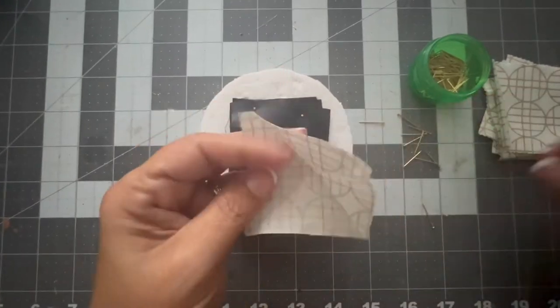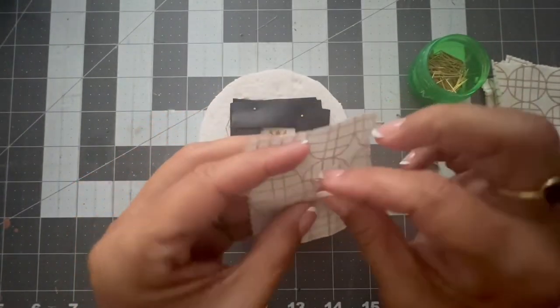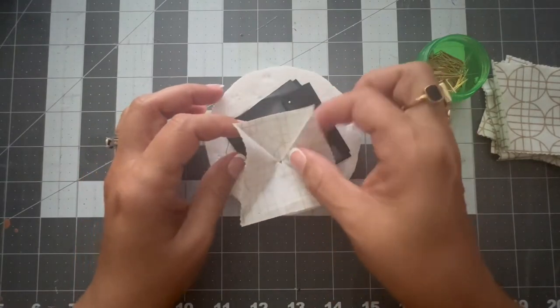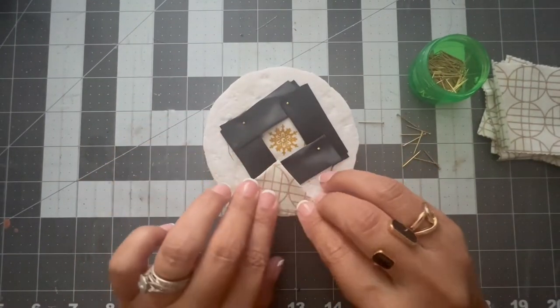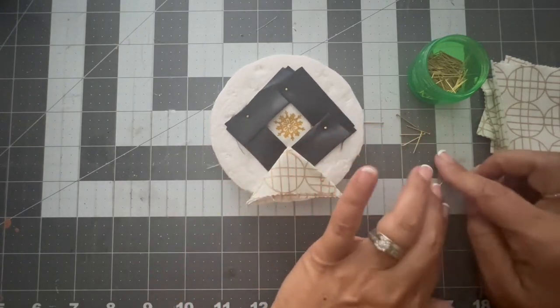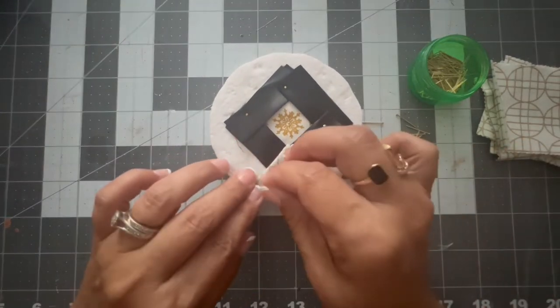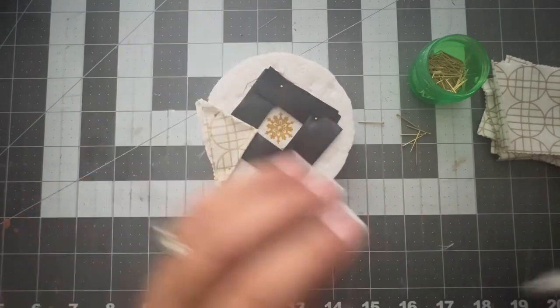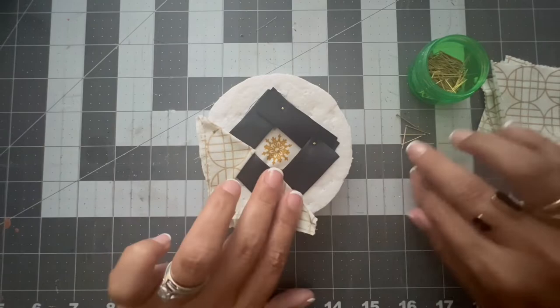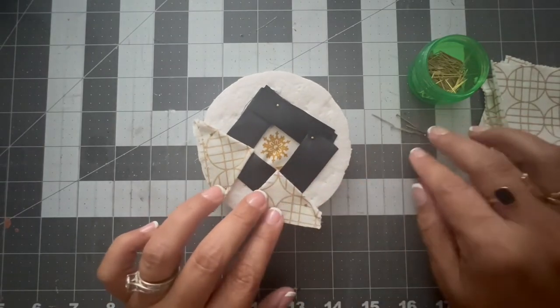Now I took the two and a half inch by two and a half inch fabric squares, folded them in triangles to mark the center — you've seen this before on my other videos. All I did is put those triangles on every corner of the little square I did to frame out the snowflake, the one that I did with the black ribbon.